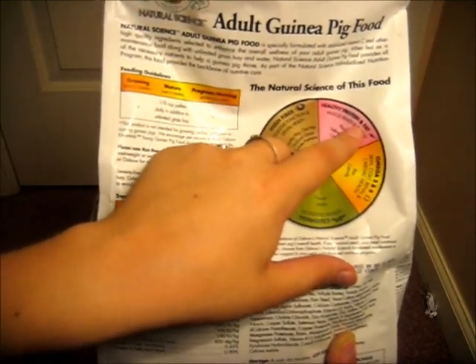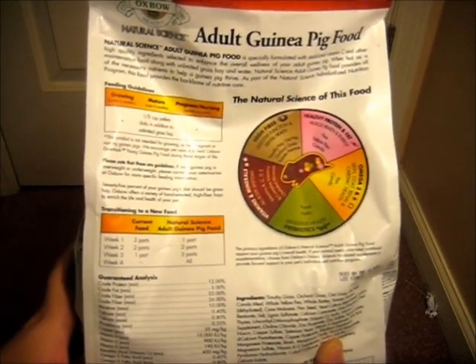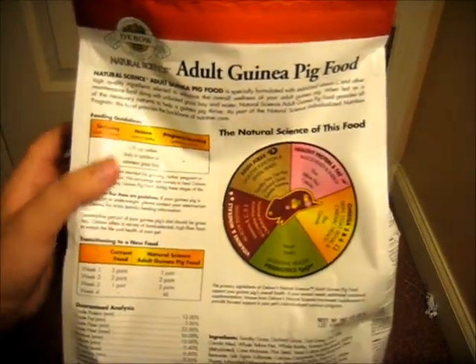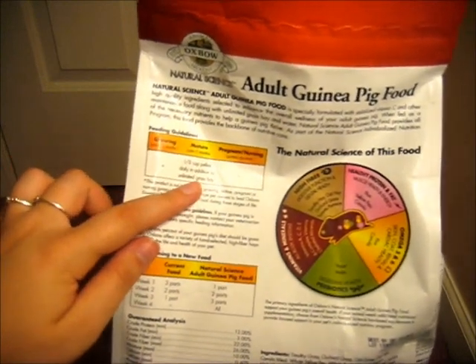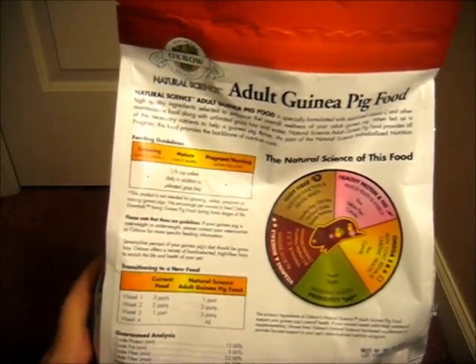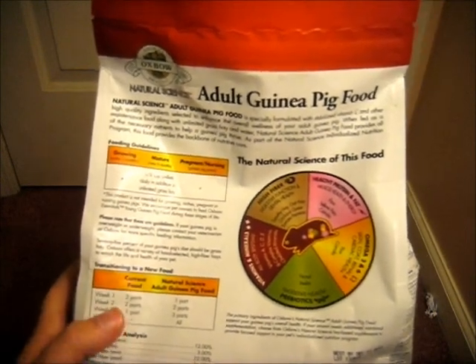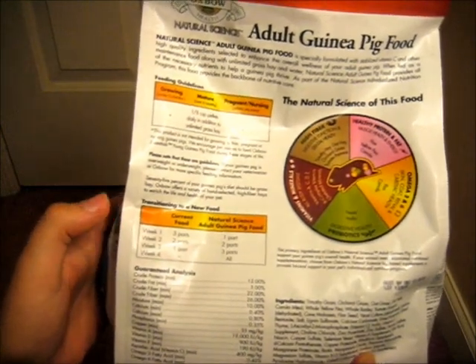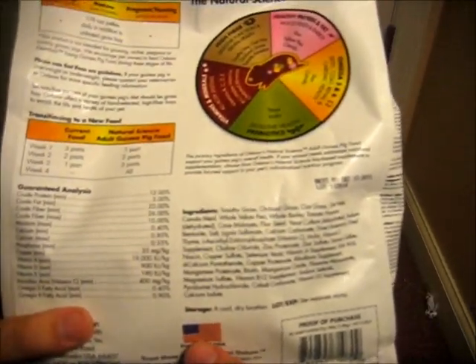For example, healthy protein and fat is good for muscle health and energy, and they use flaxseed, yellow pea, and canola for that. It tells you to feed mature guinea pigs over six months one-eighth cup of pellets a day, in addition to unlimited timothy grass, and also how to start transitioning your pigs onto new food. This is also made in the USA, as with all Oxbow products.